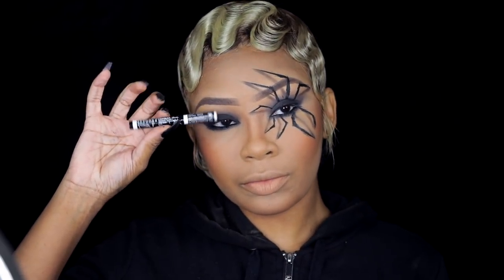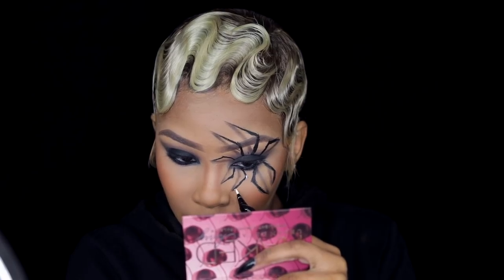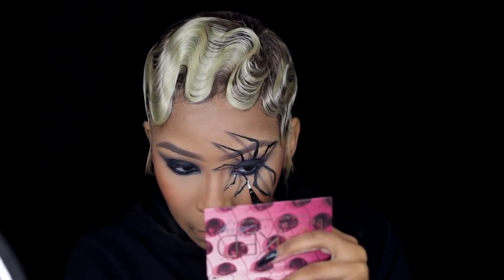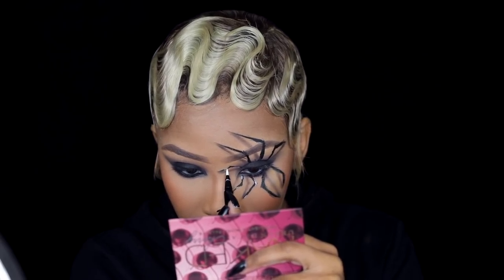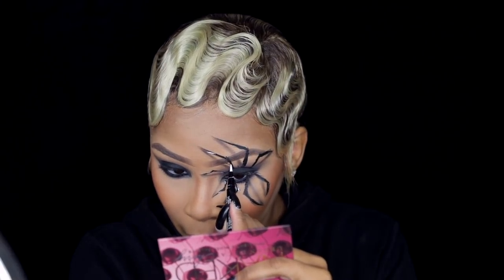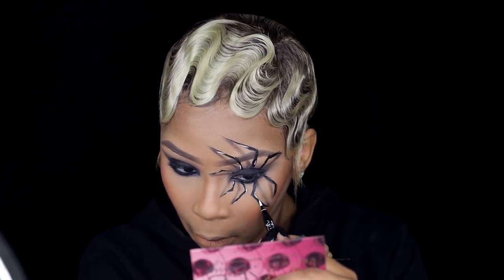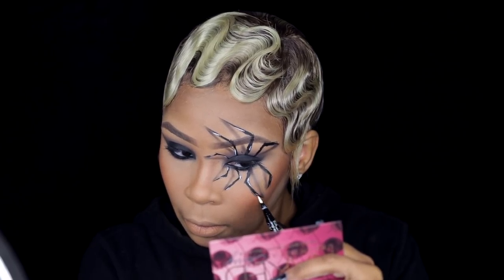Since we created a shadow, we have to create a highlight for the spider. I'm taking a Sephora white eyeliner pencil and putting it on little points of the spider — two highlights on each leg. You can put it wherever you want, but you need a highlight if you have a shadow, just like highlighting and contouring. I'm putting it on parts of the legs and this is really going to make it look 3D. These aren't specific required spots — it's random placement, but it definitely makes it look so much better.